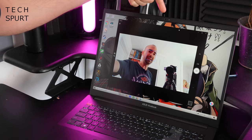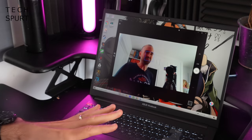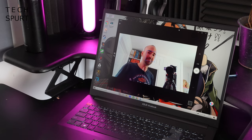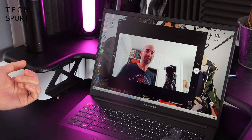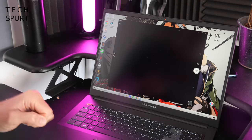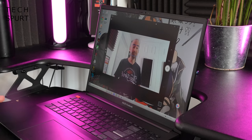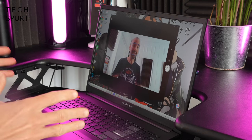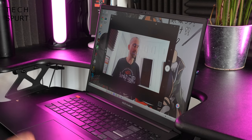ASUS has put an HD webcam in that skinny bezel up top which is absolutely fine for Microsoft Teams, Zoom, and similar — nothing special by any means, but as long as the lighting is okay people will generally be able to see your face. The good news is you do get a physical shield to block that webcam quickly and easily — you don't have to shove a bit of Blu-Tack over it when it's not in use. The VivoBook Pro's built-in mics are fine for picking up your voice and there's an AI noise cancellation feature to cut down background noise when you're trying to do a Teams call in a busy place like a cafe.